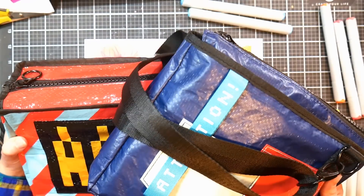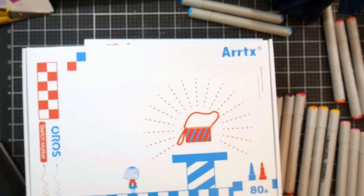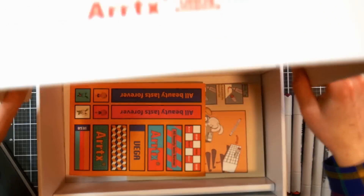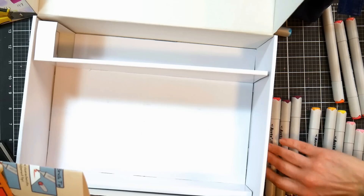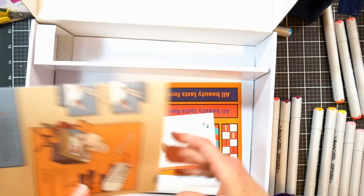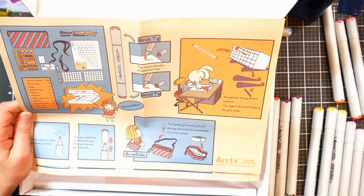I'll be showing you the set of 80 assorted colors and the set of 36 skin tones — those are the first two available to purchase. They come in a pizza-box style that opens up; it's a pretty sturdy box. Inside, all your markers lay flat, and you've got a couple of plastic grid cases, kind of like what's in the bottom of Copic marker boxes to hold your markers straight and in order. There's also a sheet of stickers, a little postcard, and a cheat sheet.